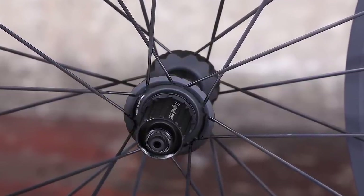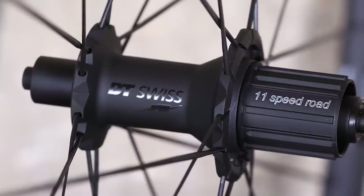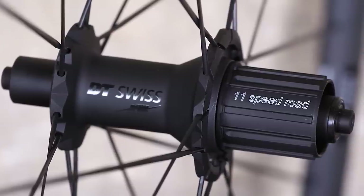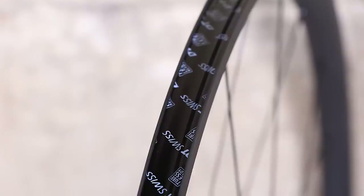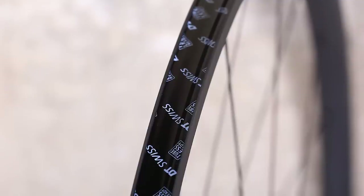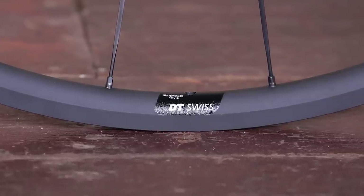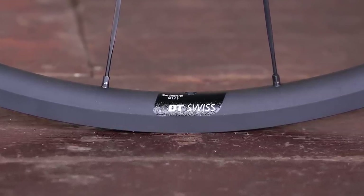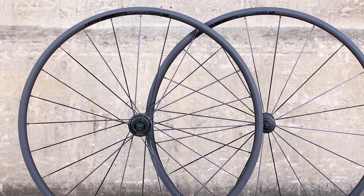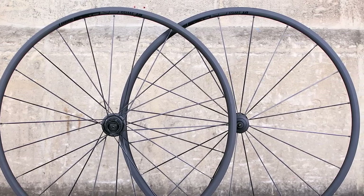The rims are tubeless ready, and DT Swiss supplies the sealant and valves needed to ditch the inner tubes, though regular clincher tyres with inner tubes also work fine. The Dicut hubs feature very wide flanges to increase wheel stiffness and DT Swiss 240 internals that are well proven and popular. The 36-tooth ratchet system in the rear hub provides swift engagement when you stamp on the pedals, while the RWS quick-release secures the wheels easily. These wheels are stiff and responsive with no flex when putting the power down — our set came in at 1,500g. There is a recommended rider maximum weight of 110kg to be aware of.